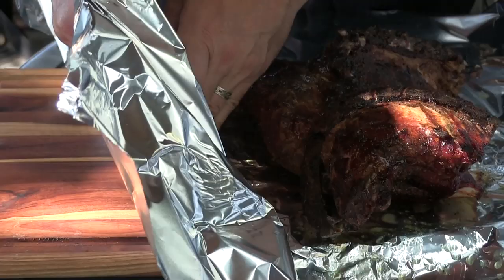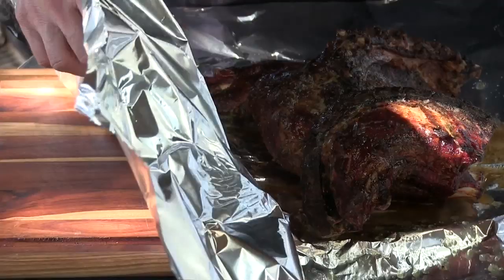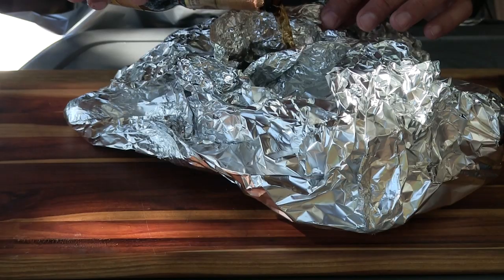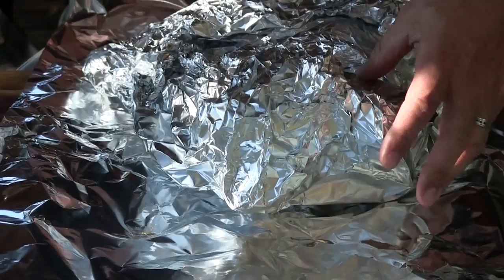Okay, now before we get this wrapped I'm going to pour in some Negra Modelo — it's a Mexican dark beer — to add a little bit more flavor. I'm going to try to get this nice and tight, then open this up and add a little bit more beer in there. This is room temperature beer, by the way. We're going to double foil this. All right, let's get this back on the pit.